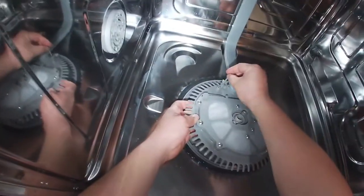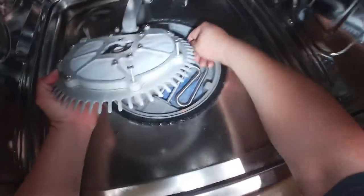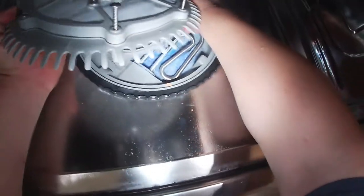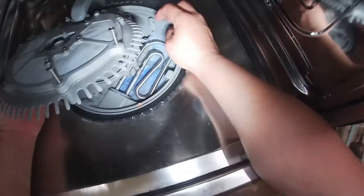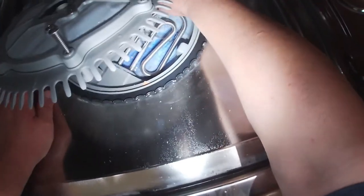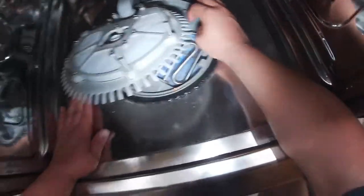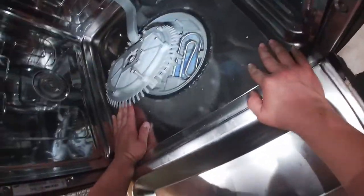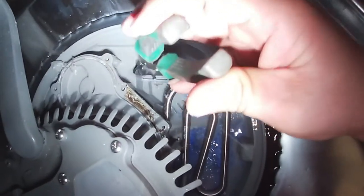We're going to check the drain line compartment. When I stick my finger in there, there's a check valve for the drain line — they call it a check valve, but it's essentially a piece of rubber. That piece of rubber prevents water from coming back into the dishwasher when it's draining.